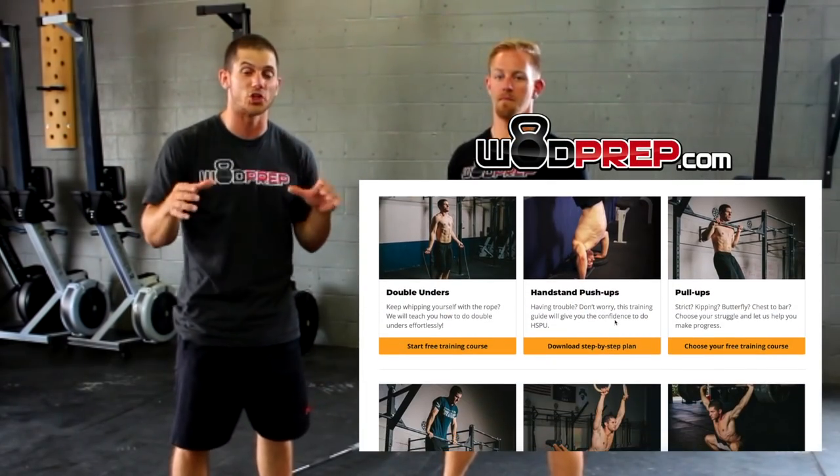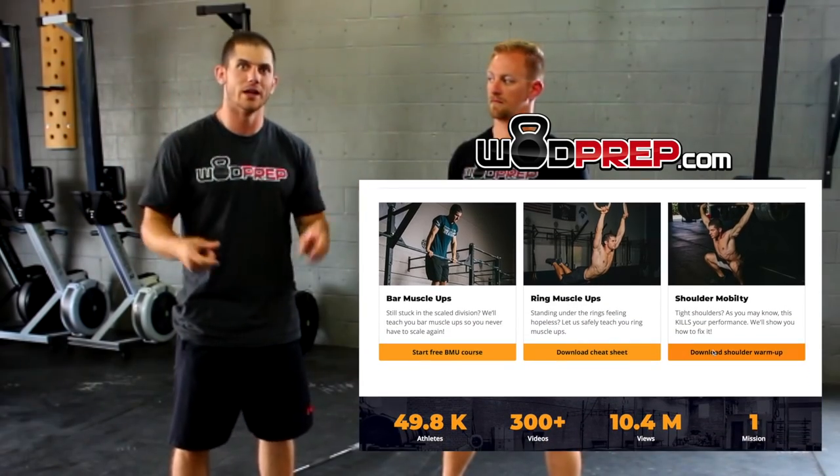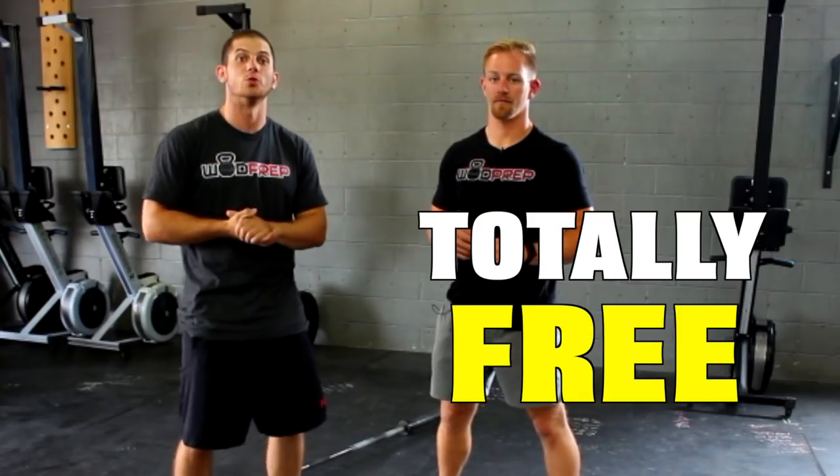Really quick, if you haven't checked it out, make sure to go to WODprep.com. We have a bunch of free training material that you can download — we have the ultimate guide to pull-ups, bar muscle-ups, ring muscle-ups, double unders — all of those you can get for free just by going to WODprep.com.